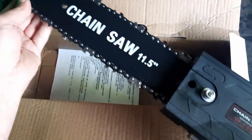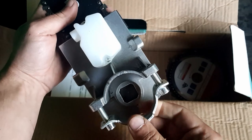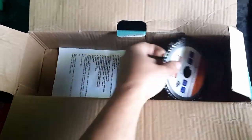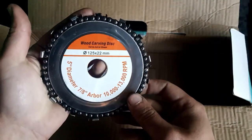This is the main unit itself — the blade and the handle. The blade looks good, it's decently long, and apparently it's got a self-adjusting chain. That is the bracket that goes on the angle grinder itself. In the box there was also a wood carving disc included.